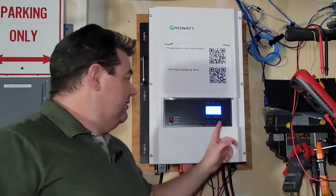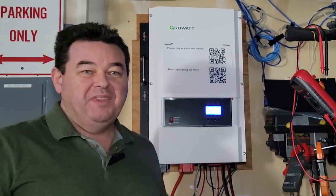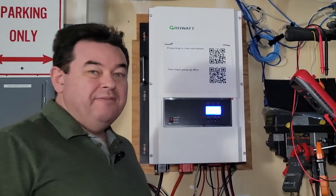Hi, I'm Brad, and this is my GrowWatt 12-kilowatt model, and this review is going to be brief.